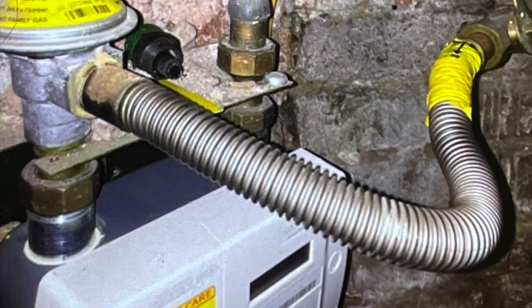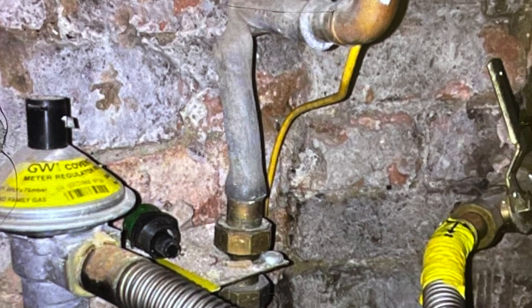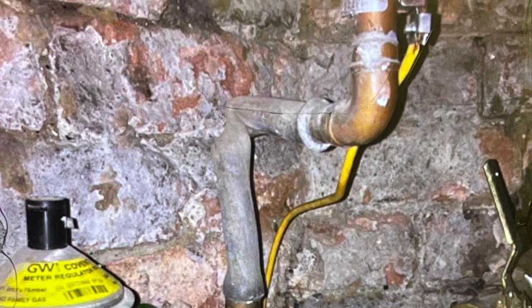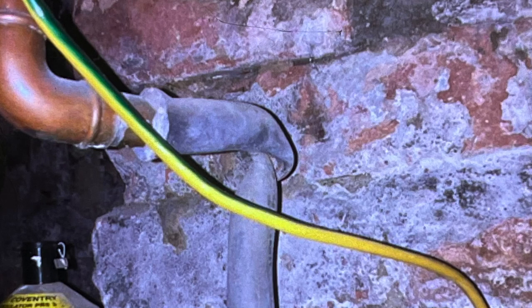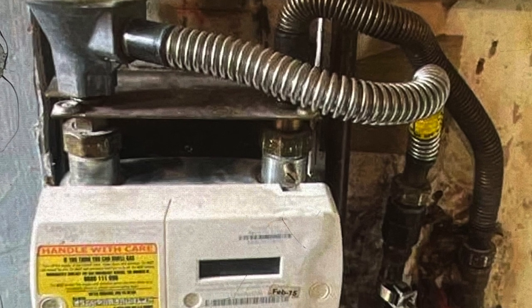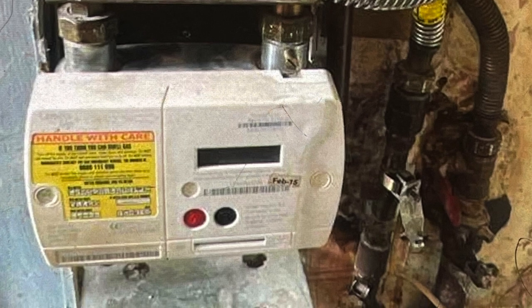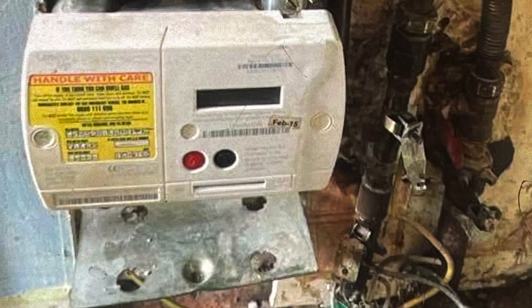At this first gas meter, the customer was complaining their new boiler kept turning itself off. When we got to the meter, you can see this lead pipe — a bit twisted — which is probably why the new boiler isn't working. This lead pipe should have been replaced when the boiler was installed as it's probably not big enough. Also, the regulations state there should not be two flexible connections off the meter, but if there are, the pipe needs securing within 600 millimeters. Looking closely at the right-hand anaconda coming from the meter flow, it's actually connected to the ECV — so this meter is running backwards, meaning they're stealing gas.